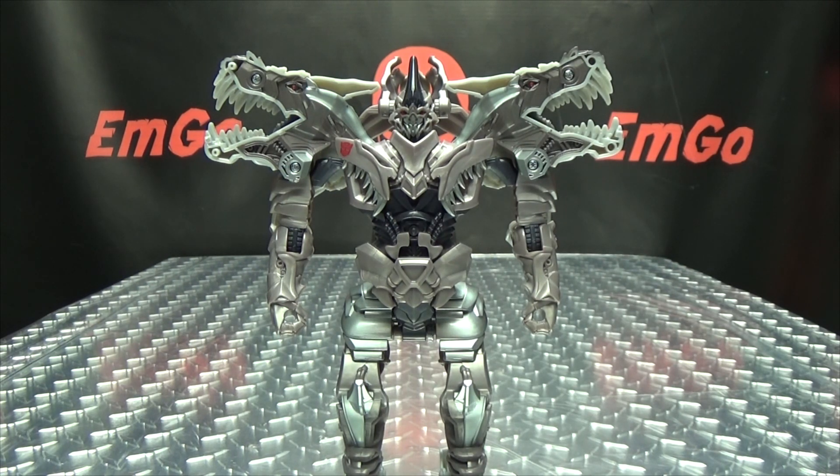And I think that's pretty much all there is to say. So there is the Transformers: The Last Knight Turbo Changer Grimlock. And this is Emgo saying: remember, you don't stop playing because you grow old — you grow old because you stop playing. Be geek, be proud — POW IN YOUR FACE!